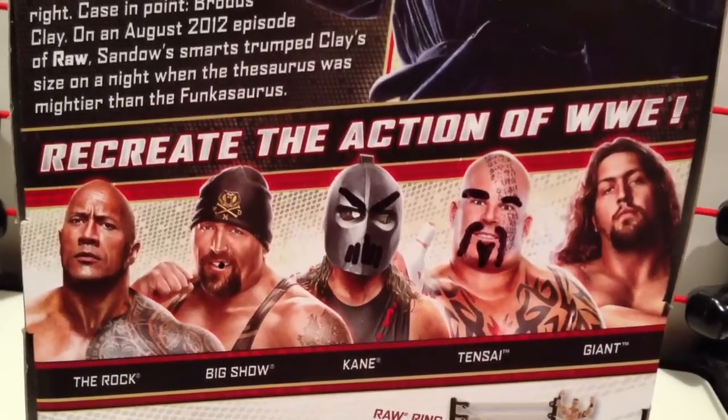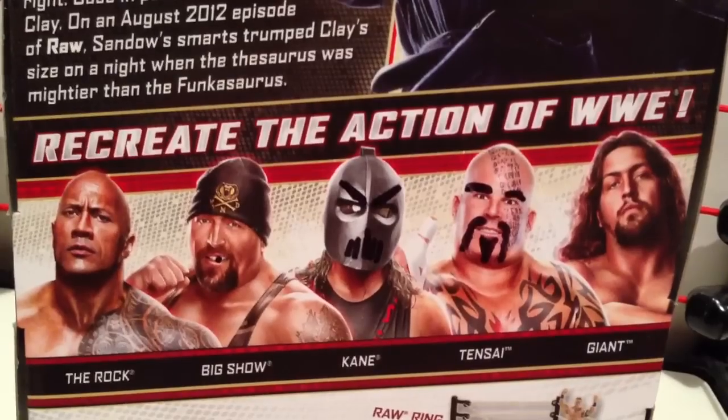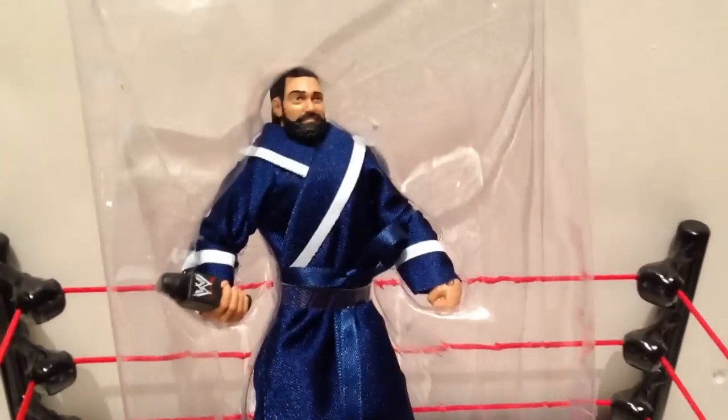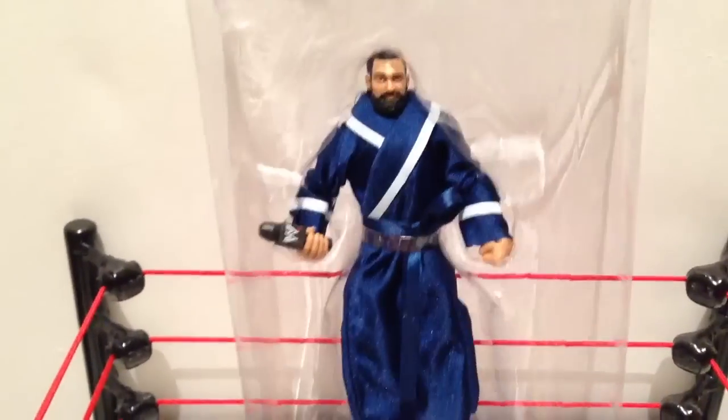You can recreate the action of WWE with the other figures in the set. Except I don't remember Tensai shoving his finger up Kane's asshole. What a waste. This is Sandow out of the cardboard, and I was just thinking — if you really want to be a dickwagon, you could probably repack this figure pretty easily. Pretty much shove any fucking figure under this blue robe you wanted to.